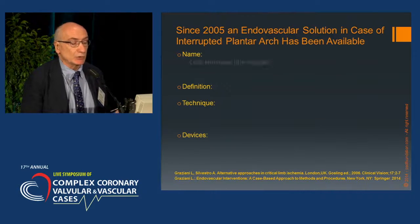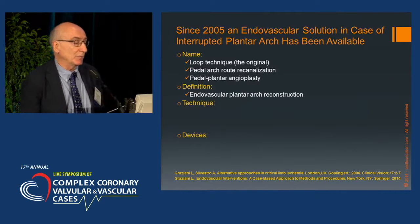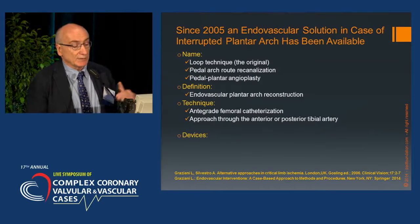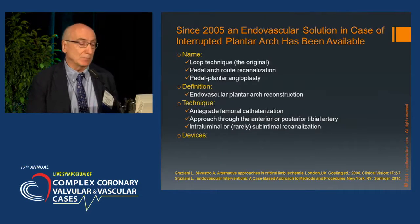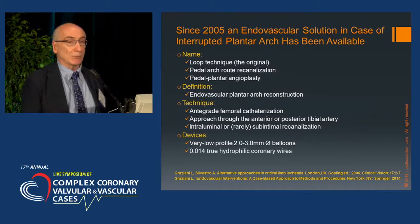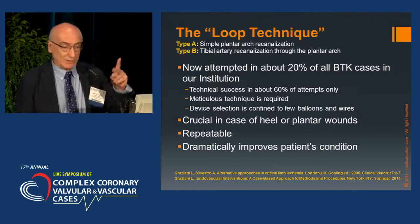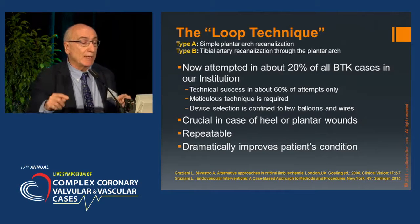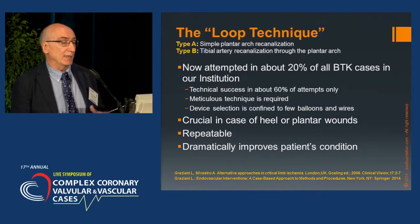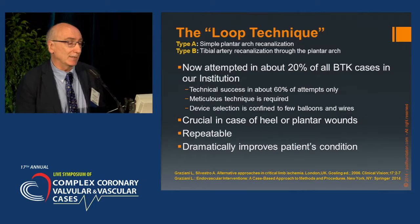Since 2005, the solution has been plantar arch reconstruction — the true procedural name of the technique — using an antegrade femoral approach most of the time, through the anterior or posterior tibial artery, with intraluminal or rarely subintimal recanalization. Devices needed are few: a very low-profile guide wire and balloon. The loop technique is divided into two types: Type A, simple plantar arch reconstruction, and Type B, tibial artery recanalization through the plantar arch.